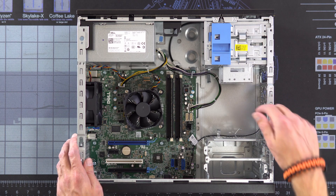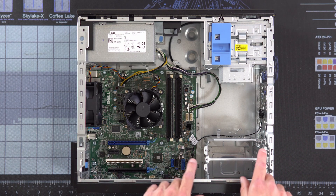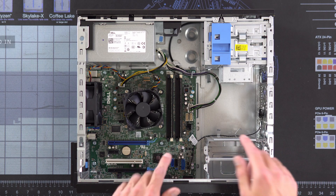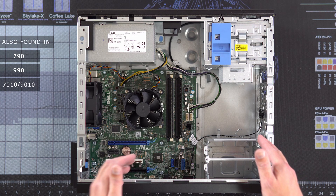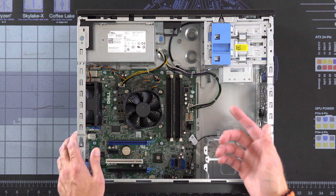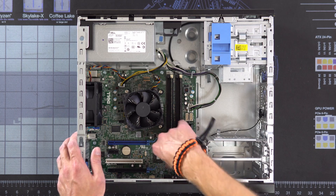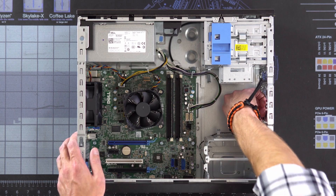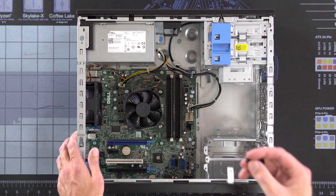Lastly, we have this temperature sensor. If you've got a 3020, that's not in there — it only exists on 7020s and 9020s. This has to stay in the build; otherwise the fans will just spin at full speed. So we're just going to disconnect it from the board and it should pop out pretty easy, then set it aside for when we put it back together.